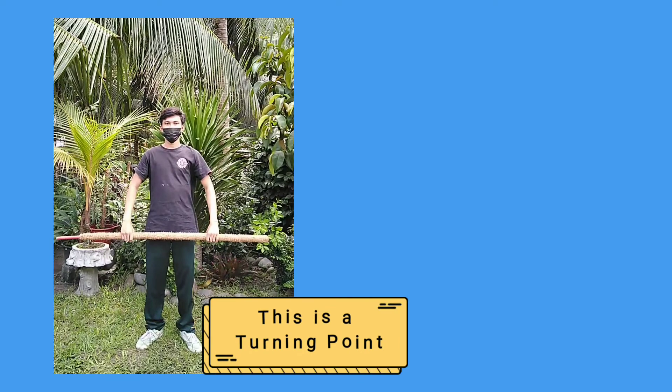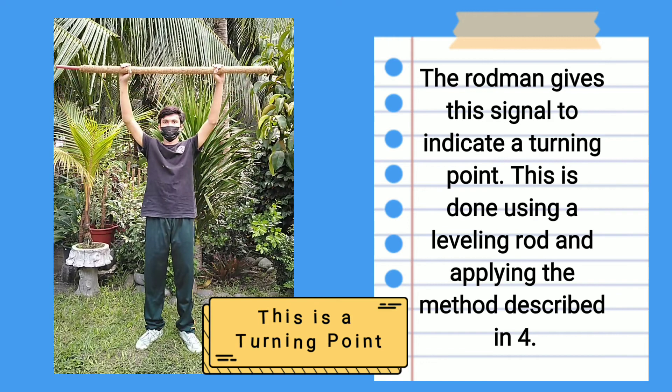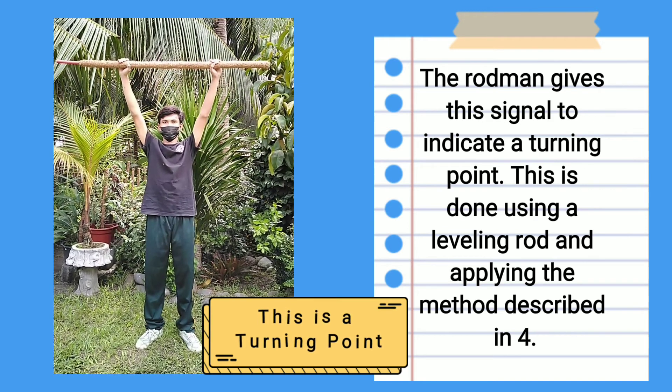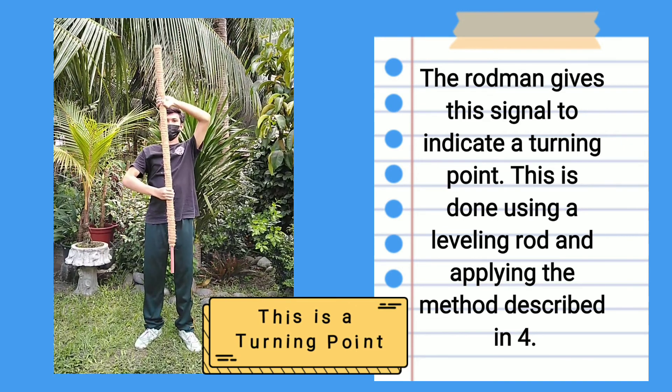This is a turning point: The rod man gives this signal to indicate a turning point. This is done using a leveling rod and applying the method described for the turning point signal.